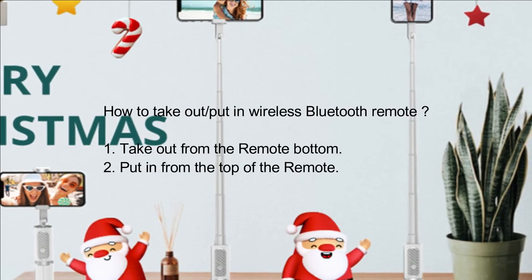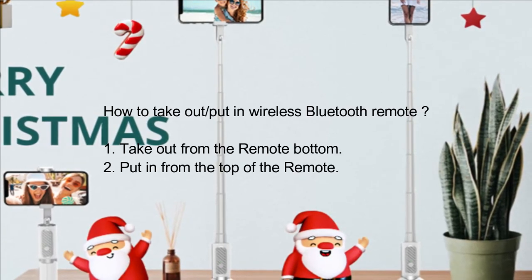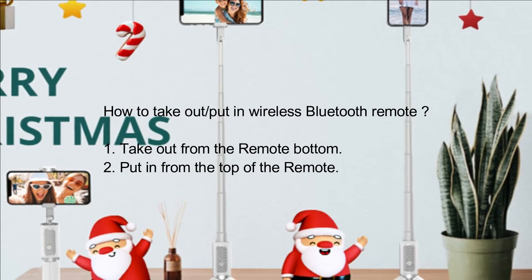To remove the wireless Bluetooth remote, take it out from the bottom of the remote. To reinsert it, put it in from the top of the remote.